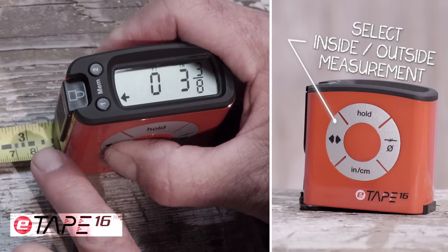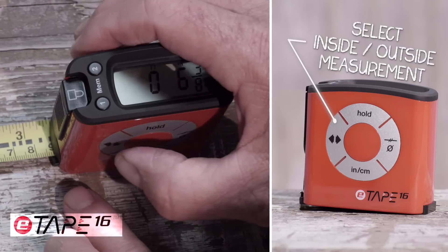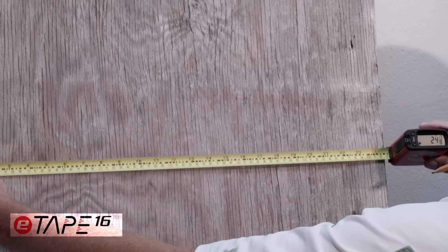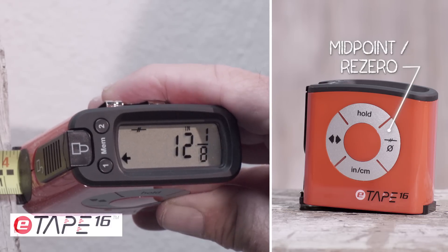The inside-outside function allows you to measure to the front of the tape measure or to the back, and calculates the extra width — no more needing to bend your blade when backed into a corner. When you need to hang a picture or find the center of a measurement, press the center line button and it will calculate it for you.